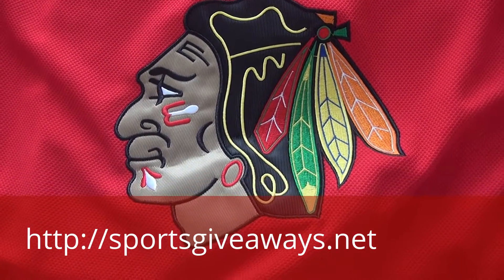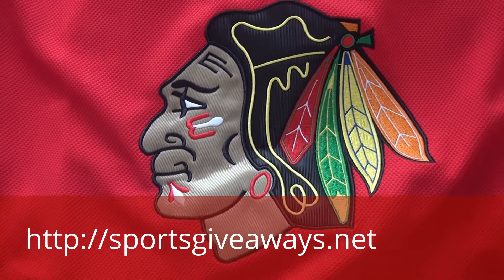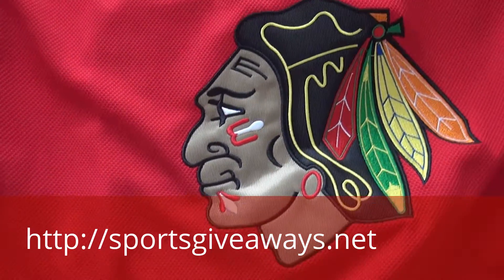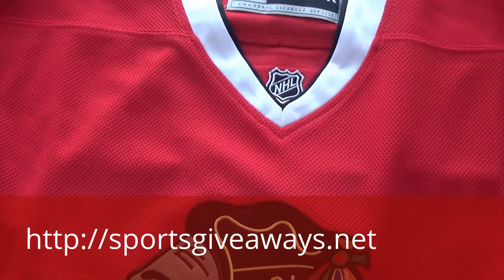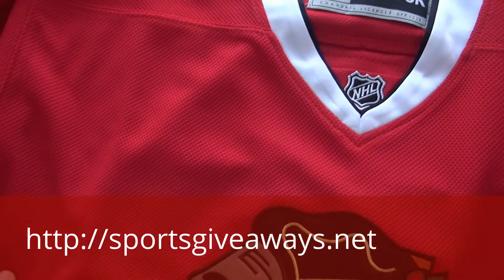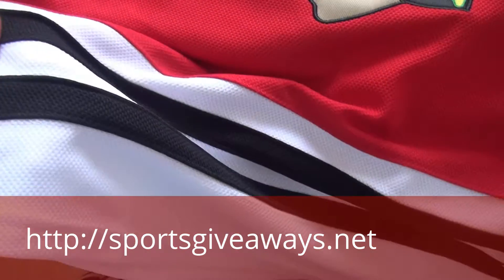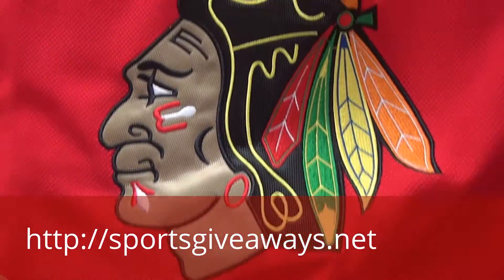Hi YouTube, this is Sarah from UnboxingJerzy.U. This one is for the Blackhawks — the Chicago Blackhawks kids jersey. I will show you guys the detail for this one. This is just a knockoff jersey from UnboxingJerzy.U. So here we go.